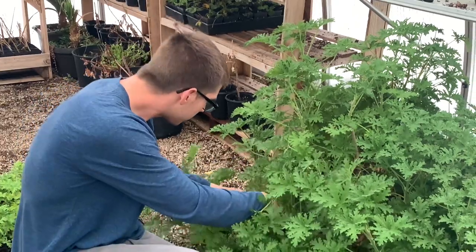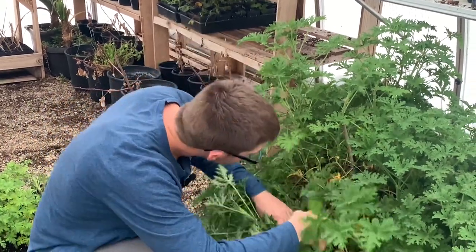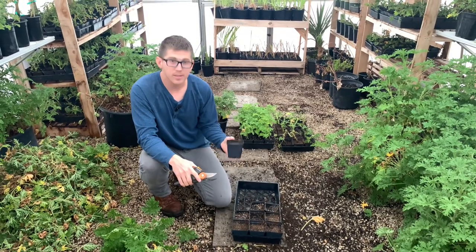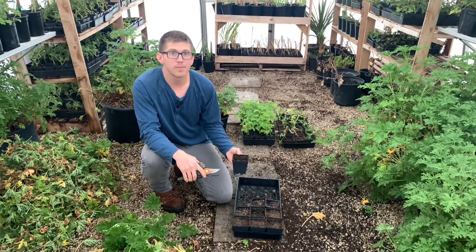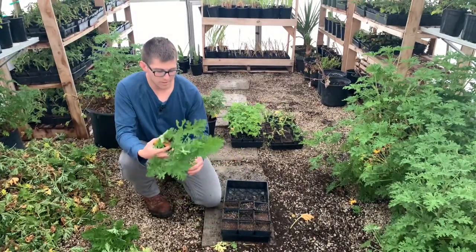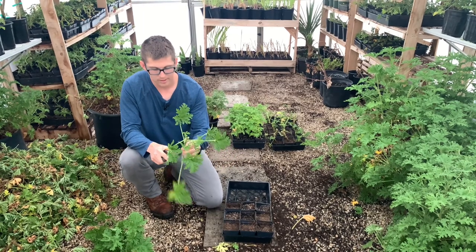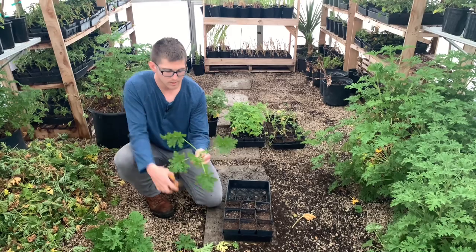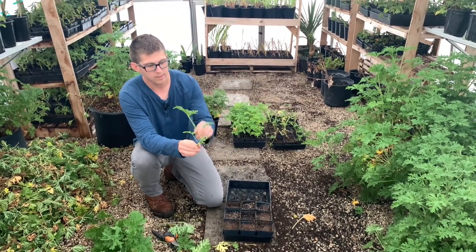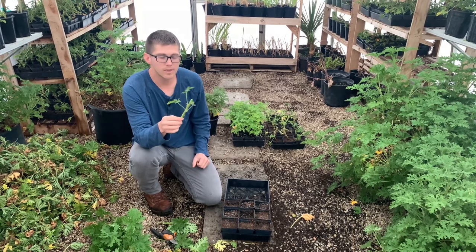Today we're going to be propagating the citronella in these four-inch pots. The soil is a Lambert LM GPS, which is great for doing plugs and seed starting. We're going to start the cutting — about six inches or so — and then you can either cut the leaves off or just pop them off like so. You want a couple of leaves on the top, so keep popping them off and take off the larger ones. This will be just enough for the plant to start rooting — leave a couple of the smaller leaves so the plant has enough energy.